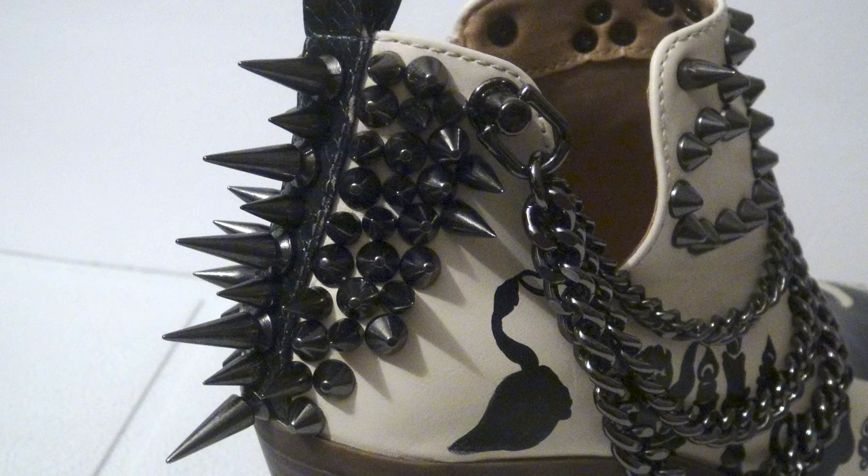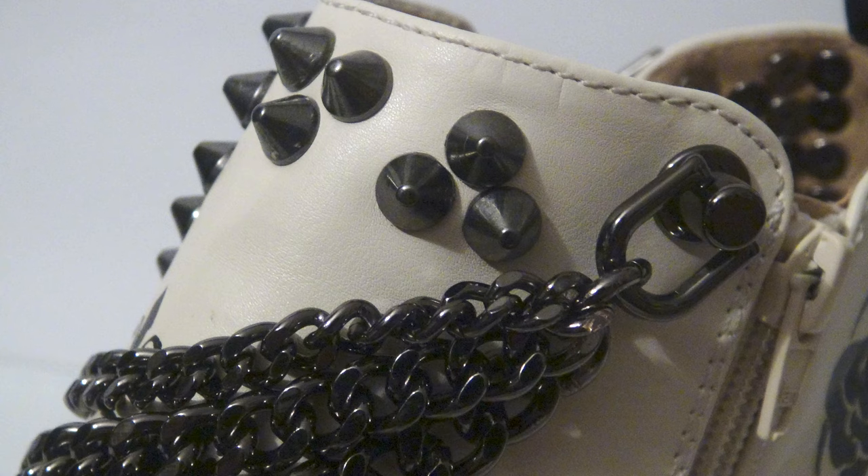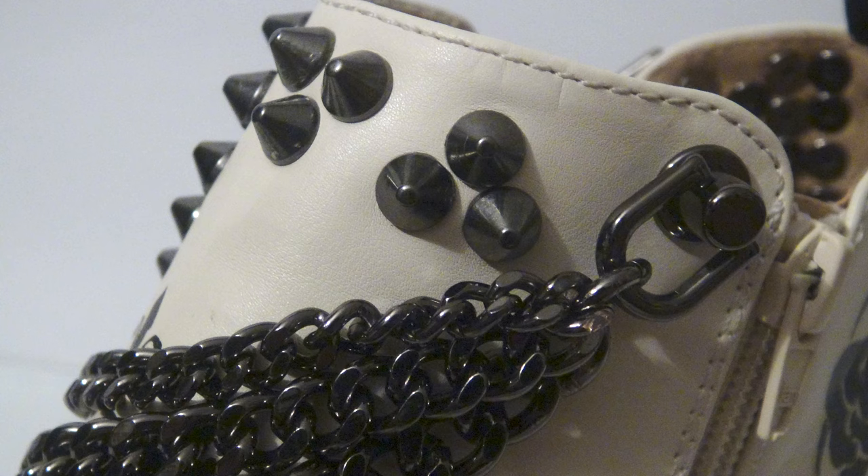These shoes took me almost a week to complete. Especially with all the studs at the end — those took me a few days by themselves. My mom really likes them too. I'm posting this video after I've already given them to her, just in case she sees it — I wouldn't want to spoil the surprise after I worked so hard on it.